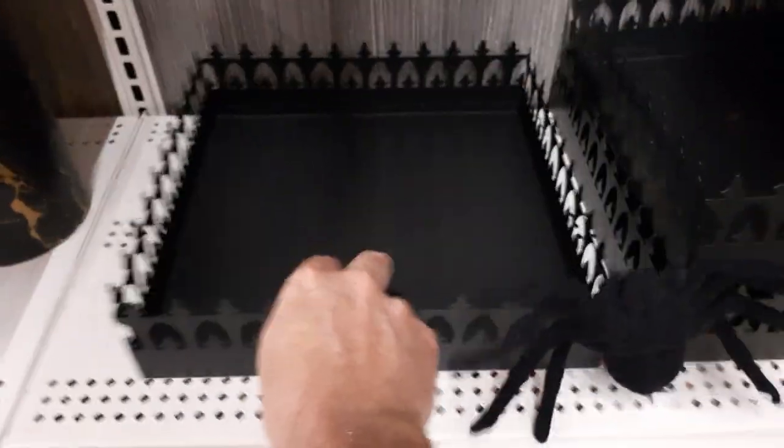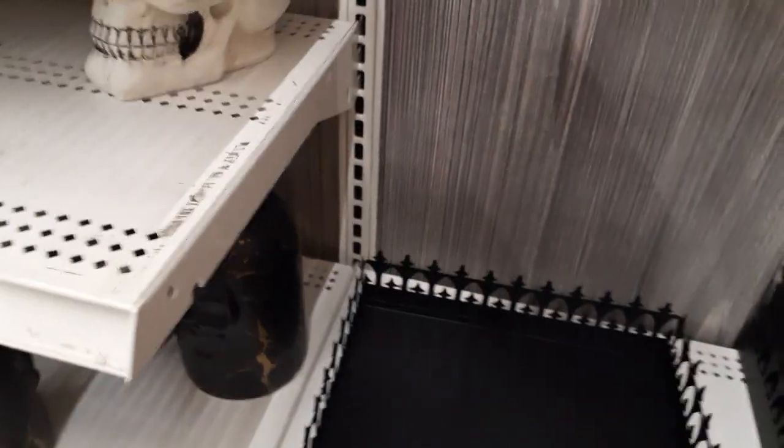What are these? Little gothic server trays — pretty cool. They're sheet metal. $24.99 — all steel.